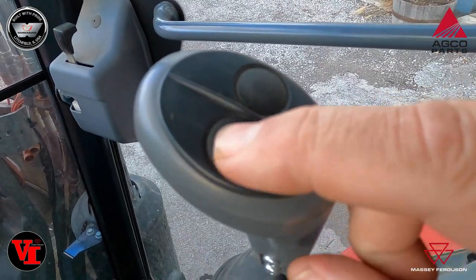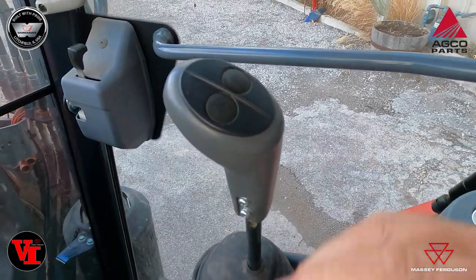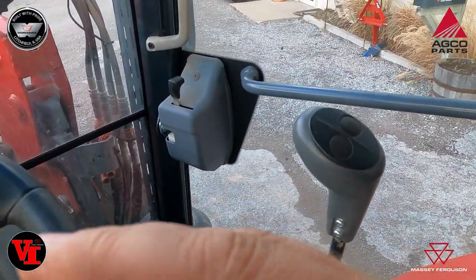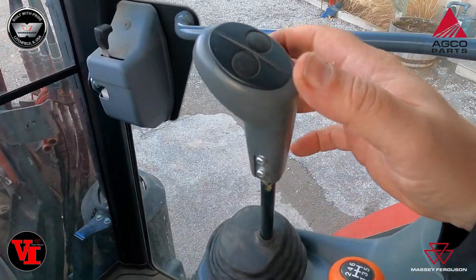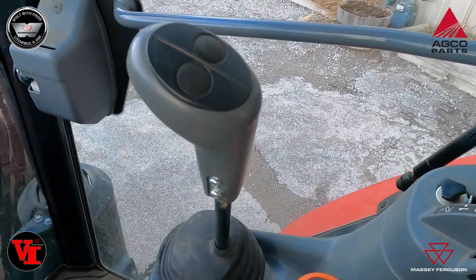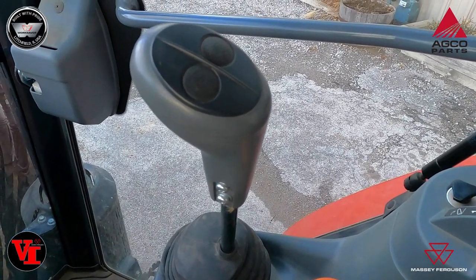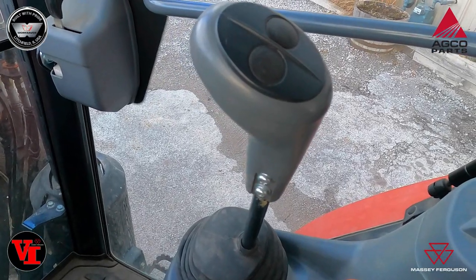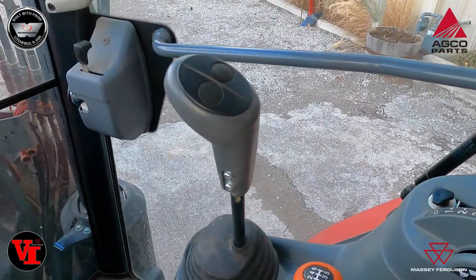The other side does not push. The third function diverter is available, but you'll need to order the wiring kit and the valve kit from Massey Ferguson. This one already had the button in it, so we were able to install the wiring kit and get the customer his third function through Agco Parts.